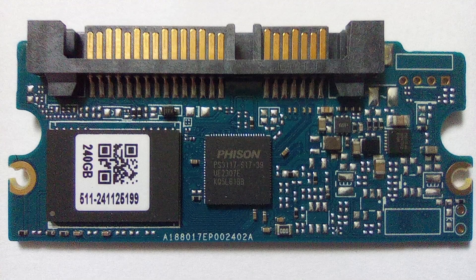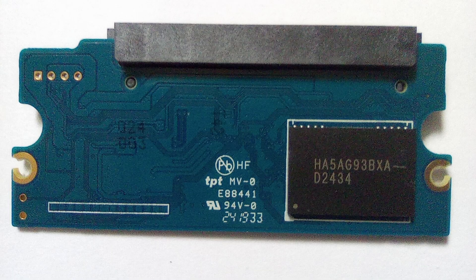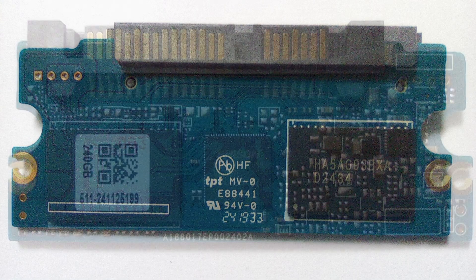On the front of the board there seems to be the controller chip and one NAND chip, and another NAND on the reverse, meaning each of these NAND chips are probably 128 gigabytes, making up the 240 gigabyte drive with some redundancy. Zooming in, we can see we do have a FIZON controller chip with the markings PS3117-S117-39 VE2307E.